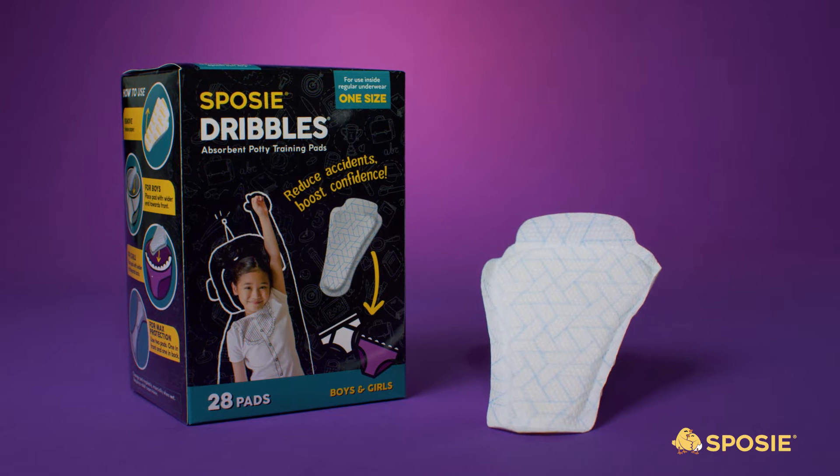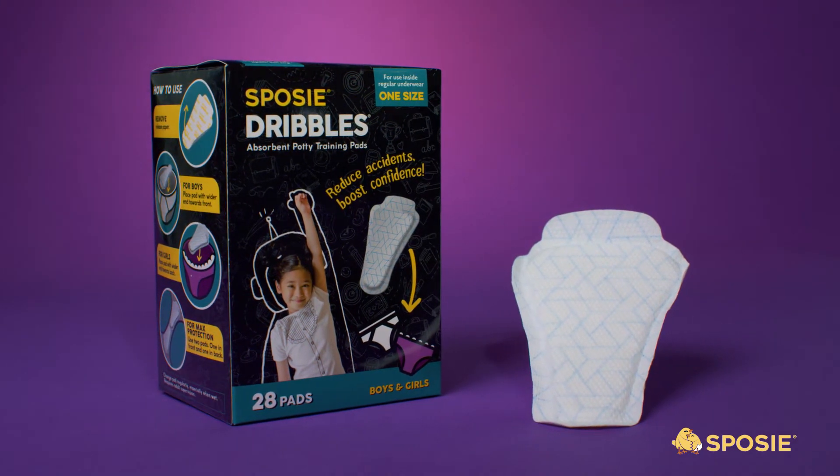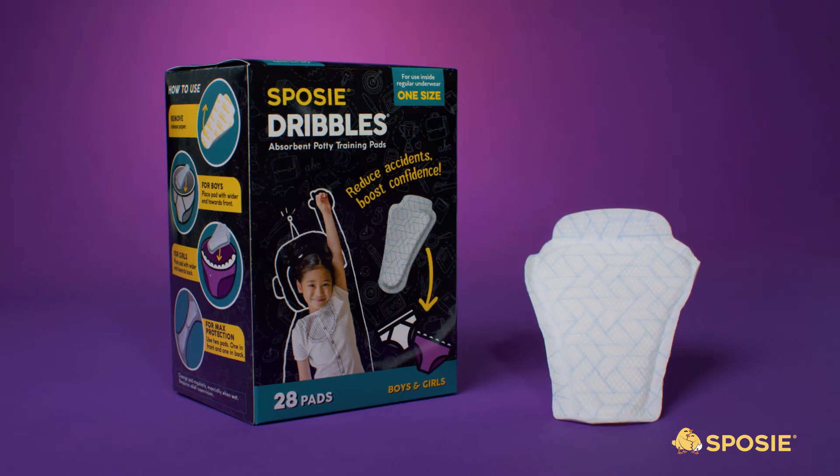As a parent myself, one of the biggest challenges of potty training was making that initial leap from diapers into underwear. This can be a very messy and stressful time for parents as well. So we designed Sposi Dribble's potty training pads to help bridge this gap between diapers and underwear by adding a protective absorbent layer to your child's pants.